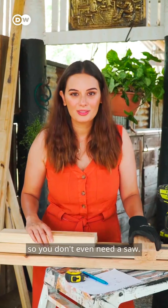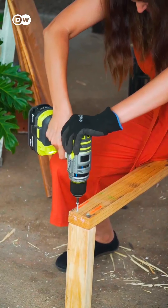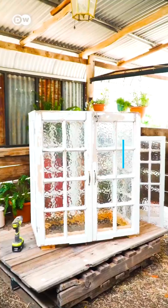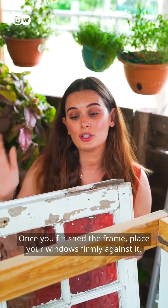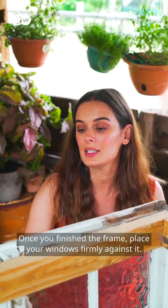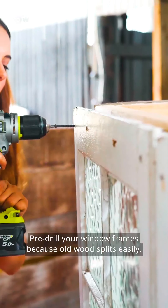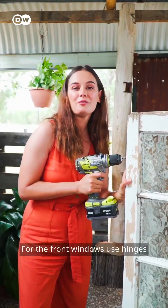Just drill them together and you've got your frame. Once you finish the frame, place your windows firmly against it. Pre-drill your window frames because old wood splits easily.